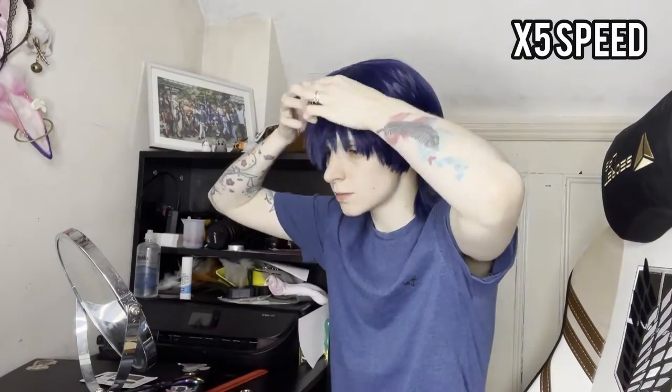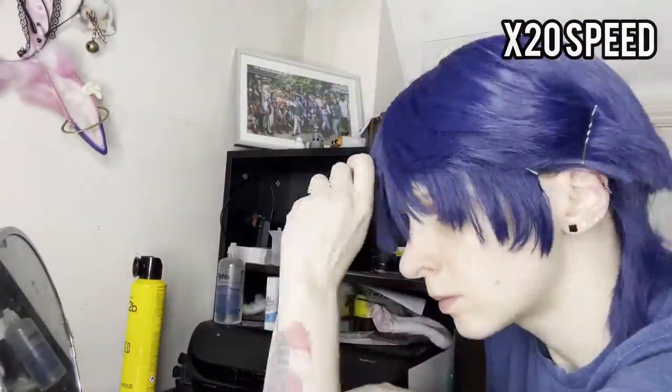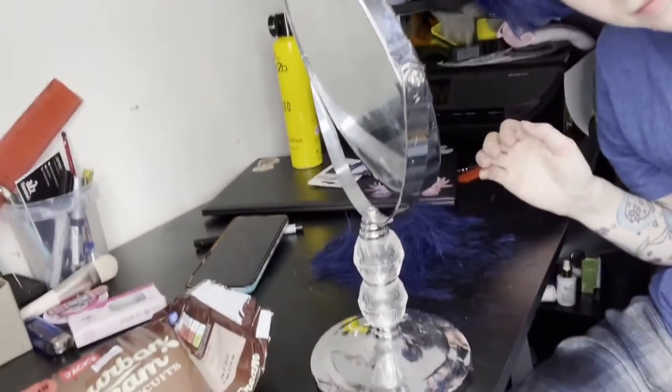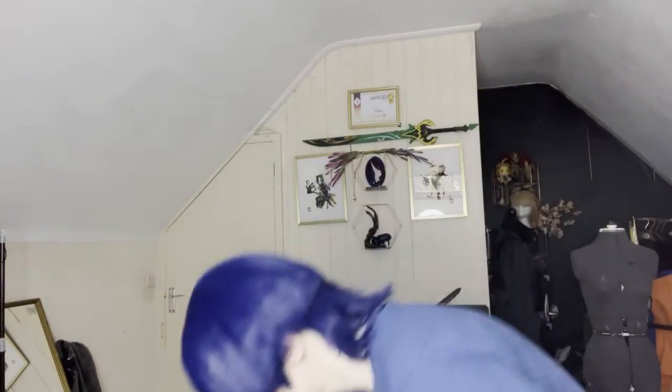I'm also going to be using this time to trim the bangs to a more desired length now that I know where exactly they sit on my face. For the tips I'm going to spray some hairspray on my fingers and just roll the ends. And with those finishing touches my Scaramouche wig is complete. All that's left to do is a zhuzh of hairspray at a distance — you don't want to do that too closely or it will just make the hair look wet. Then I'm just going to quickly add a layer of blow dry over the top just to get that into place.